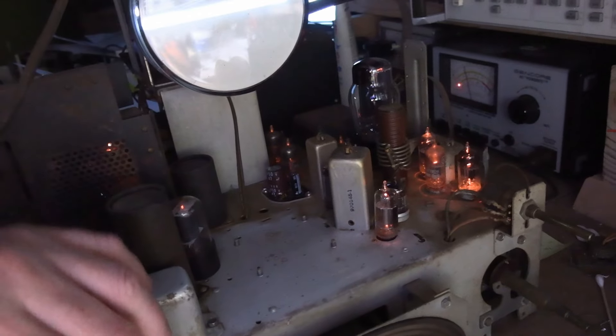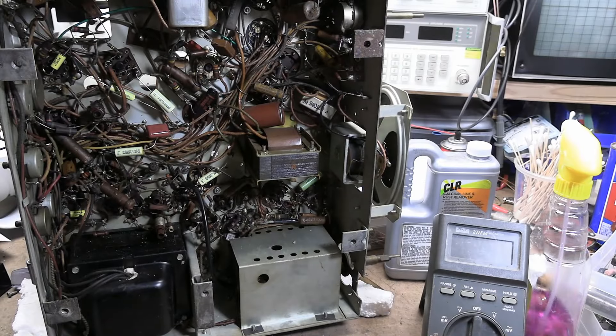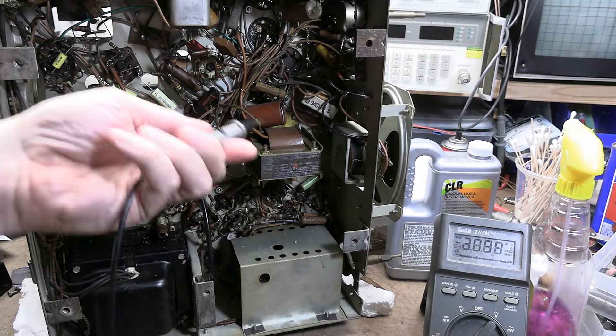That's the brightness control. So that would be much more pleasant to work on now. We found a bunch of open power resistors. I've ordered up some replacements. We have a raster. We have yet to hear a peep out of that speaker. I think I know why — let's verify it. I think we have a bad audio output transformer.